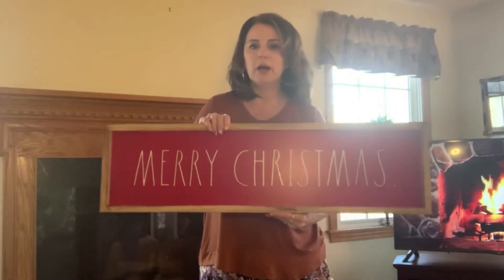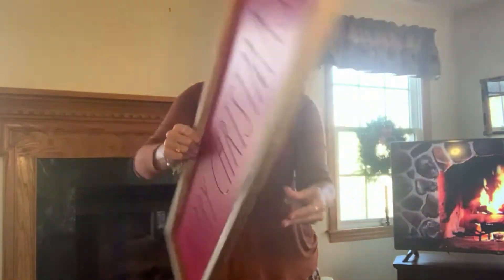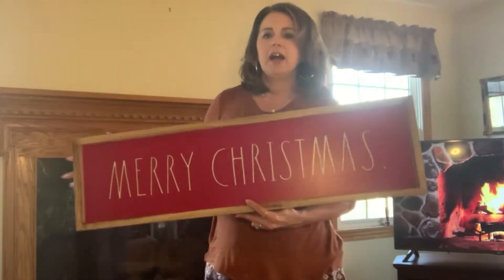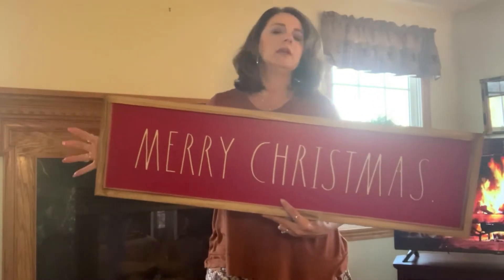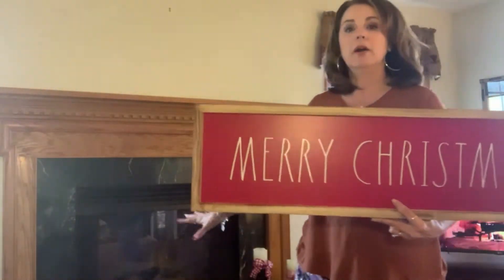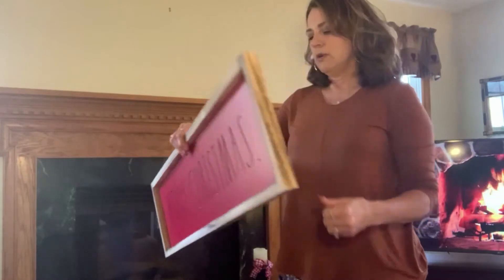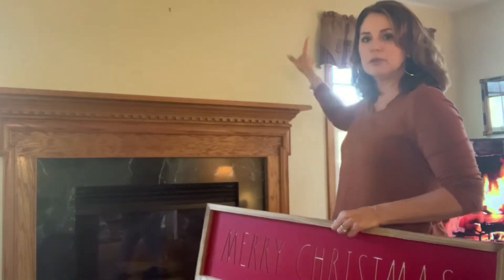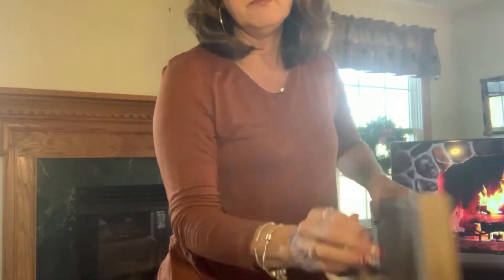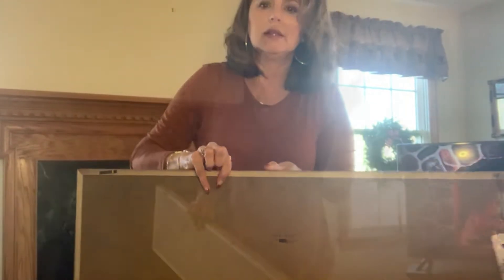I picked this up from TJ Maxx — it's a Rae Dunn sign that just says Merry Christmas. My mantle is going to be white and silver, so this will tie in the red that I'm going to have down at the bottom of the fireplace. My other picture was hanging on one hook but I have to put two nails up for this one because it has two hanging points.